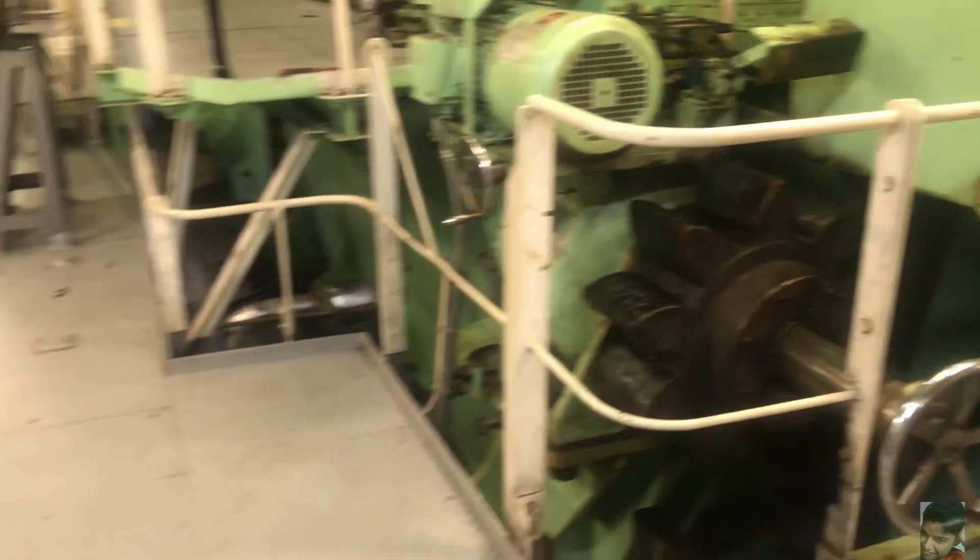When the engine is running, the pistons are working in the firing order and transmitting the necessary power to keep the crankshaft turning. But when the engine is stopped and if we need to turn the engine to bring it to a particular crank angle, it is done by this relatively much smaller looking motor called the turning gear motor.